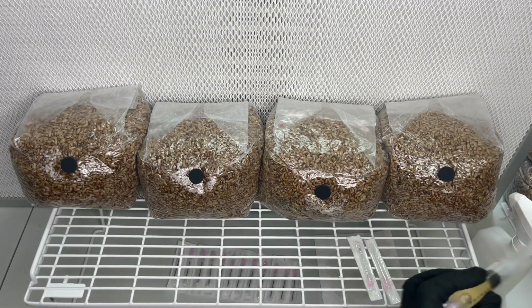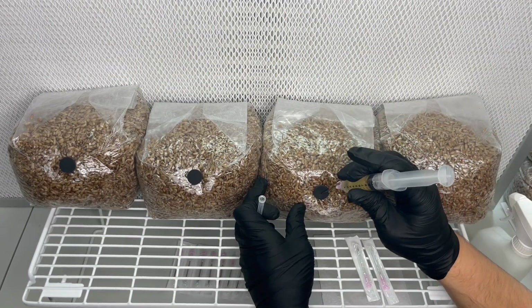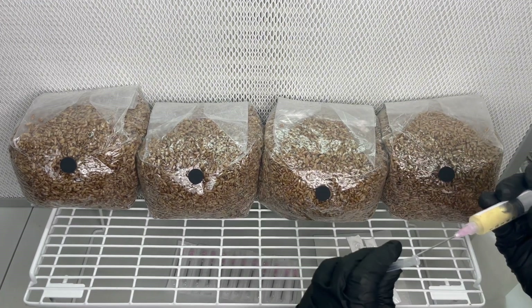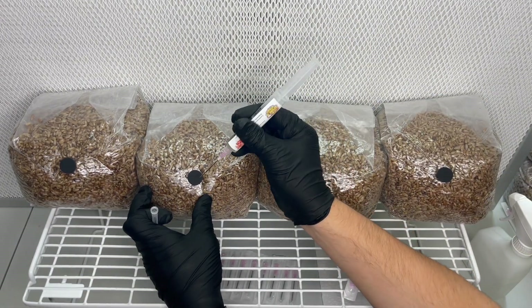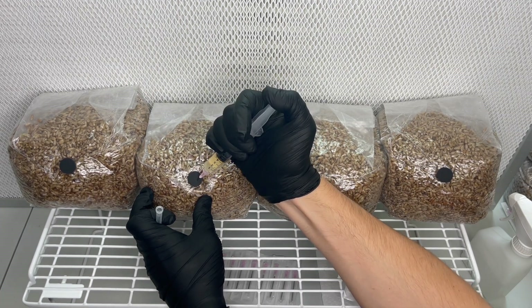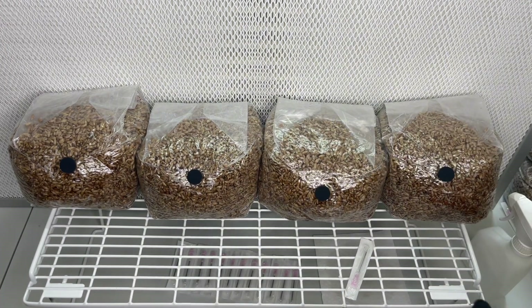Here I'm inoculating three pound bags of sterilized rye grain using two milliliters each of pink oyster mushroom liquid culture. You can find a variety of mushroom liquid culture syringes on my website, which I will leave a link for in the description. I'll also leave a link in the description for the video tutorial on how to make your own sterilized rye grain.